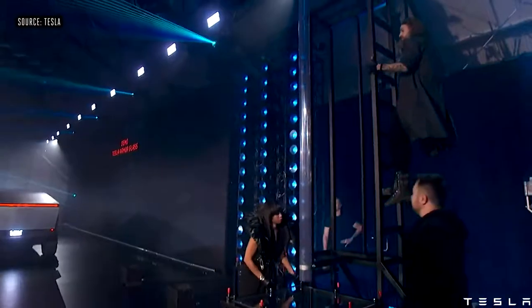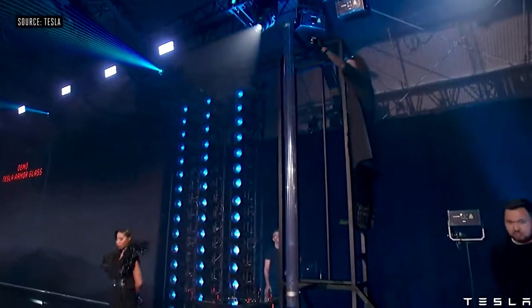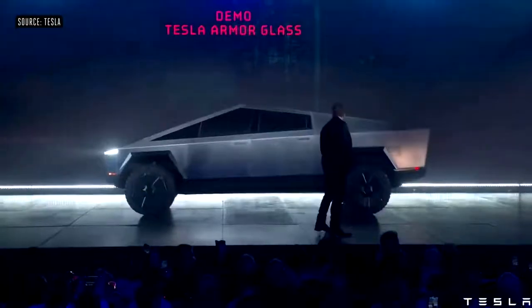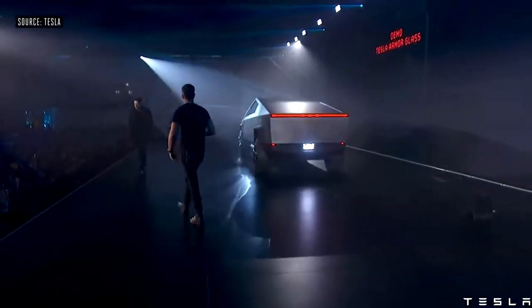Now I'll show you Tesla armor glass. It's still doing it, I guess. Franz, could you try to break this glass, please?